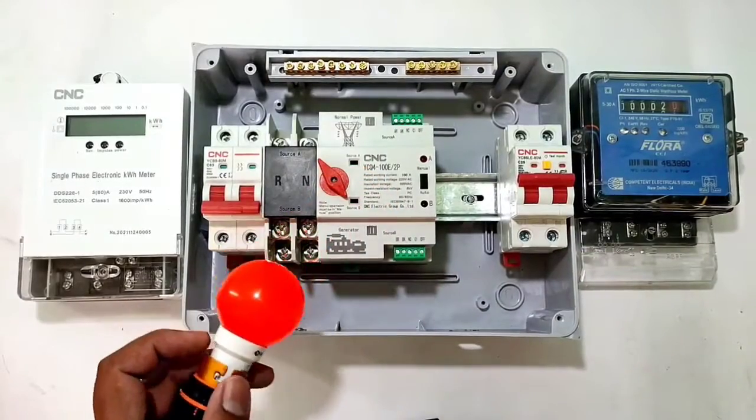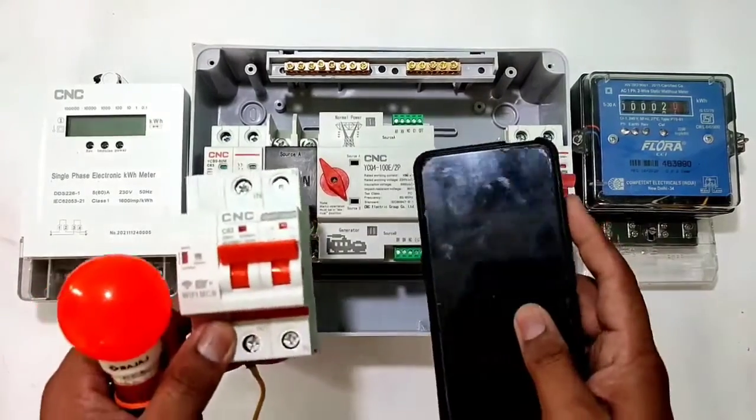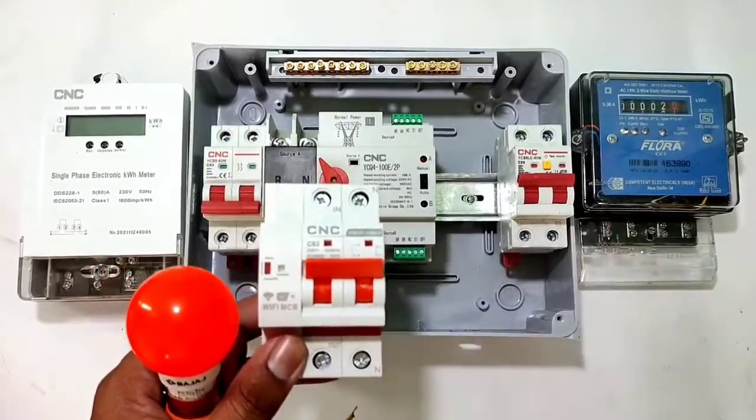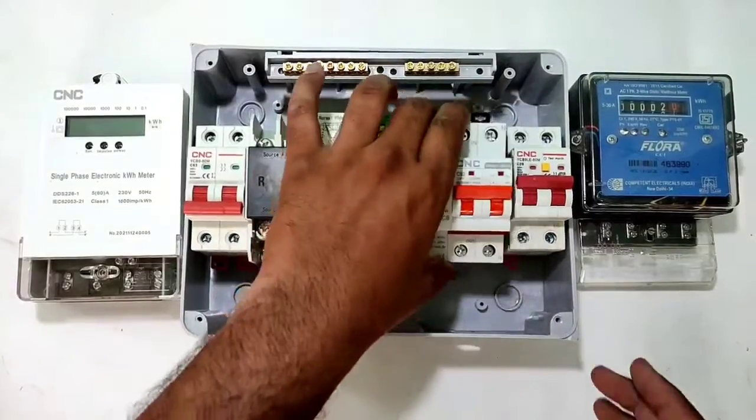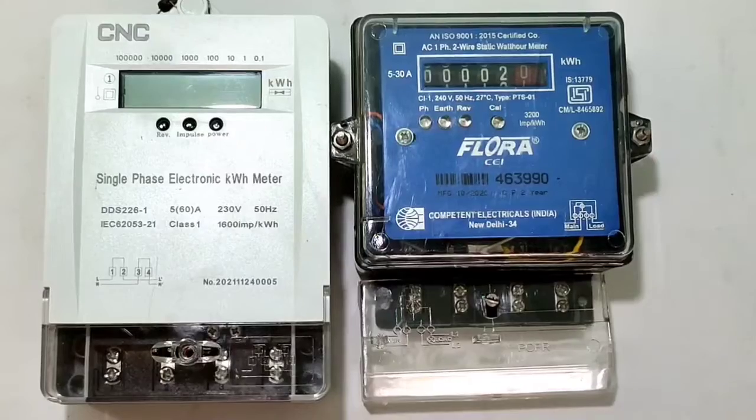We connect two circuit breakers and for the load we connect one bulb. For controlling this load we connect one smart Wi-Fi MCB, so we can control our house load with the mobile application. Now the setup is ready — before starting control wiring, first understand the energy meter connection.